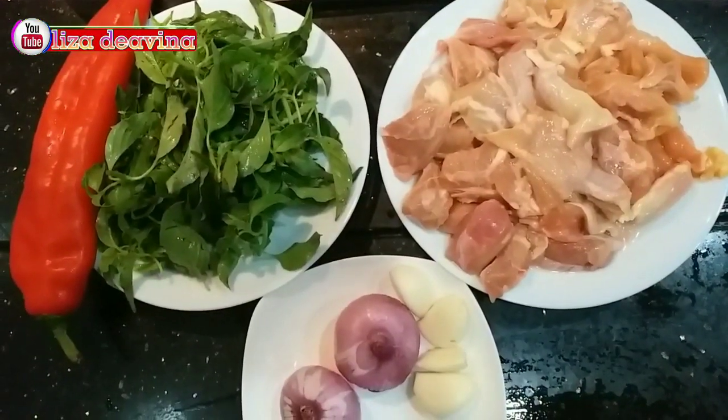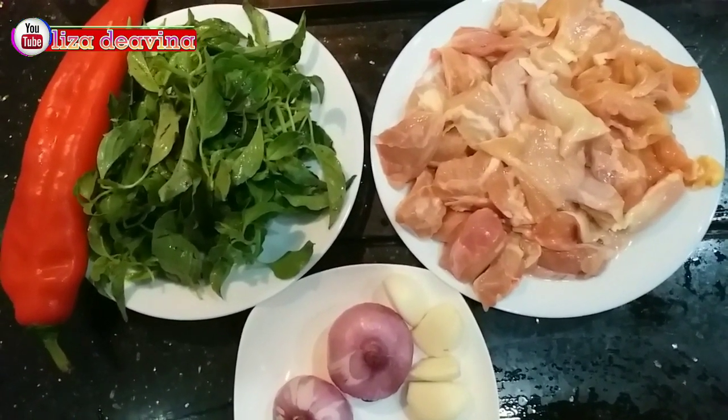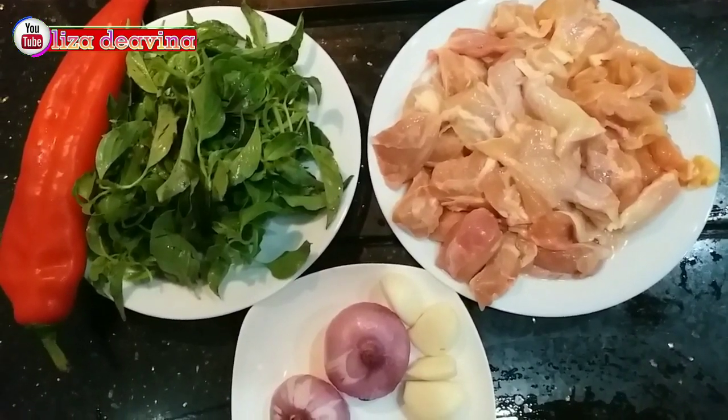Kita siapkan daun kemangi, cabai merah besar, daging ayam, bawang merah, dan bawang putih.